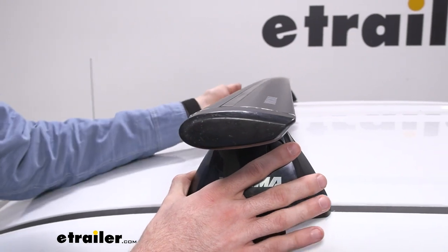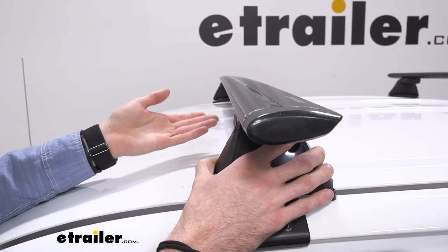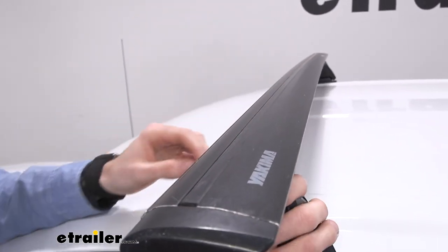The crossbars that we have here are an aerodynamic shape so they taper in the back just to cut down on some of that wind noise and wind resistance. With any sort of roof rack system you'll get a little bit, but this is nice that it cuts some of that down.